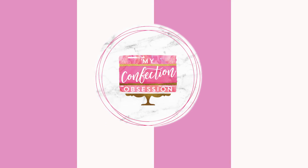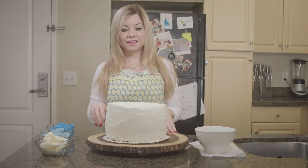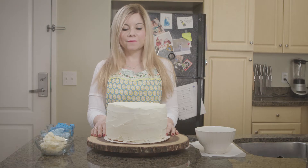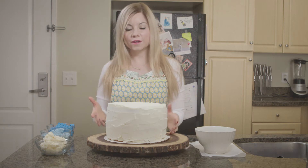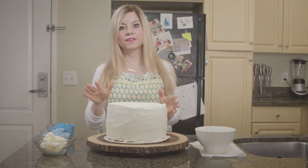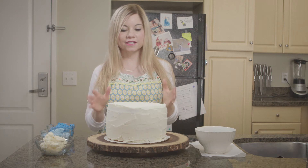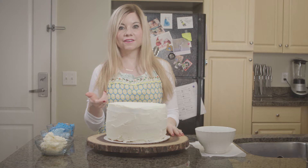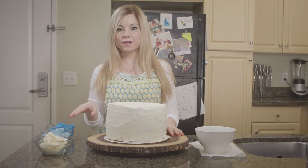So first I want to go over the materials that you're going to need for this. This is actually a 9 inch lemon cake under here, but you can of course use any size that you want. You do want it completely covered with a white layer of frosting and you do want it cooled in the fridge. This one actually sat in the fridge overnight, so it's nice and hard and ready for us to frost.